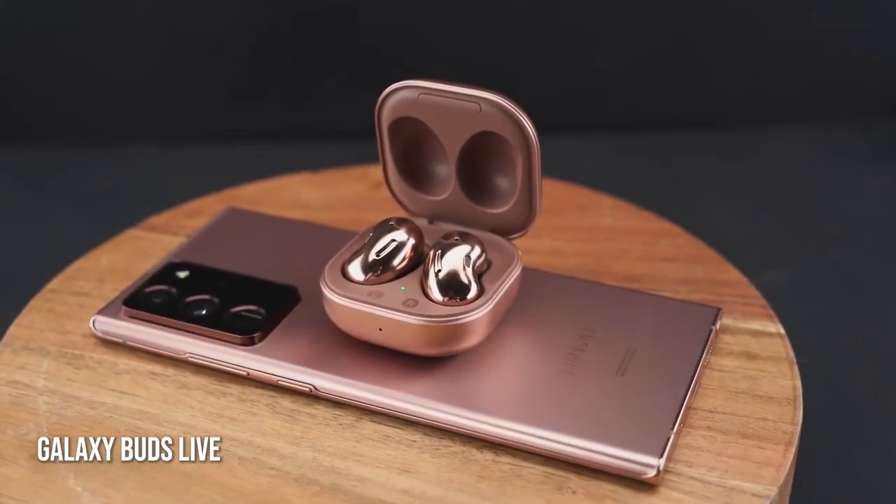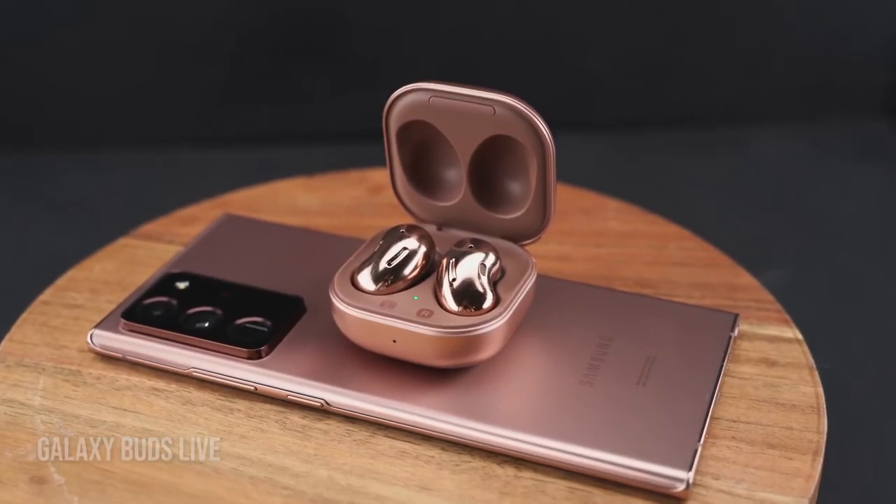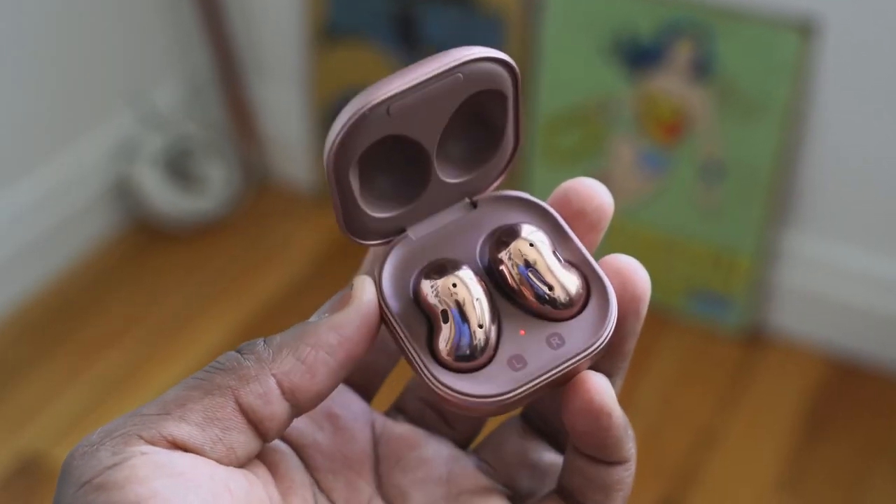Last but not least are the brand new Samsung Galaxy Buds Live. These are true wireless buds from Samsung with a very different design and shape. These are open-back true wireless buds, which means they allow a lot of pass-through of background sound, so you can hear the surroundings around you. They've got that kidney bean shape in terms of look and design, but they fit really well. When you're working out, that's not a problem.